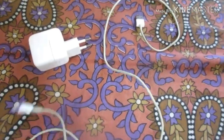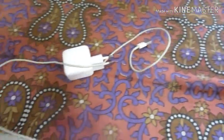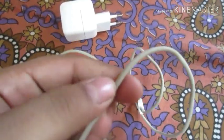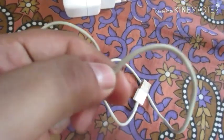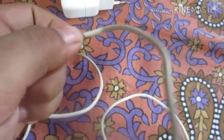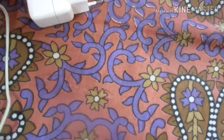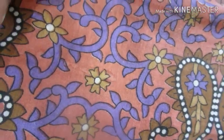Now let's talk about the charger. This wire looks good — it is rubber molded and stretchable. I feel good that it has a good quality wire.